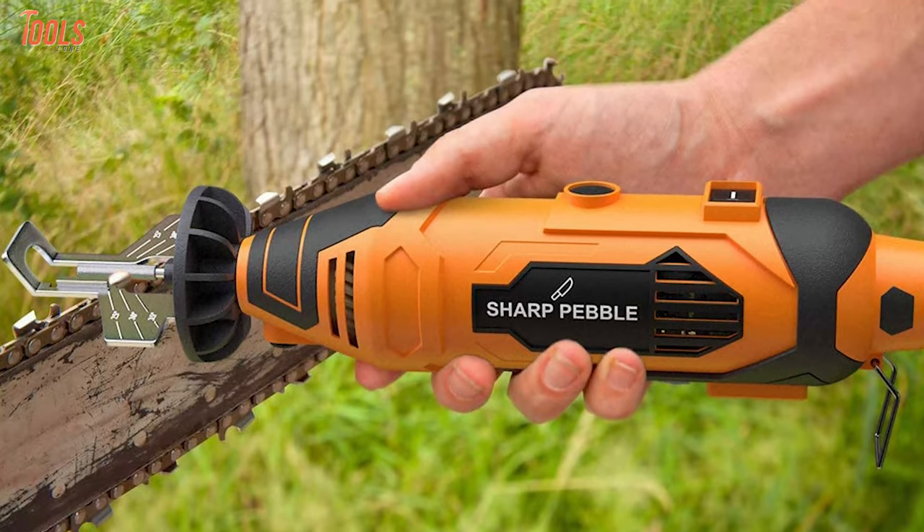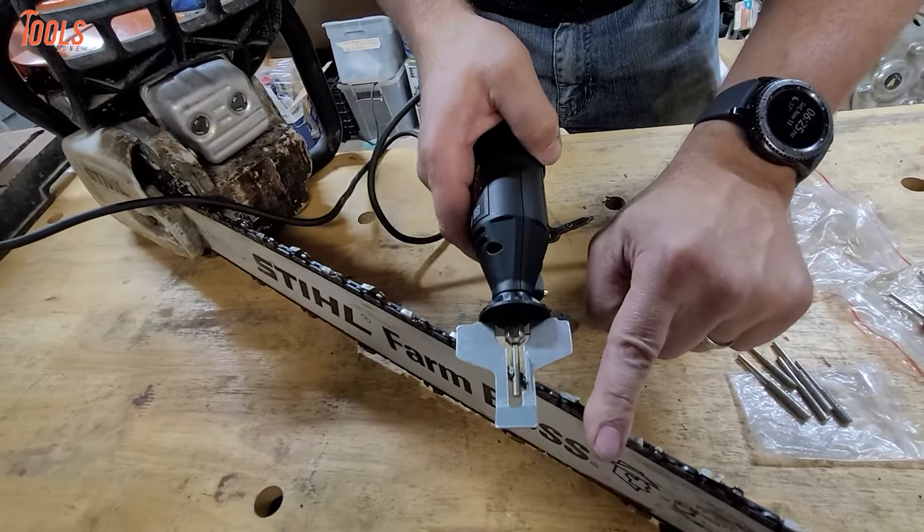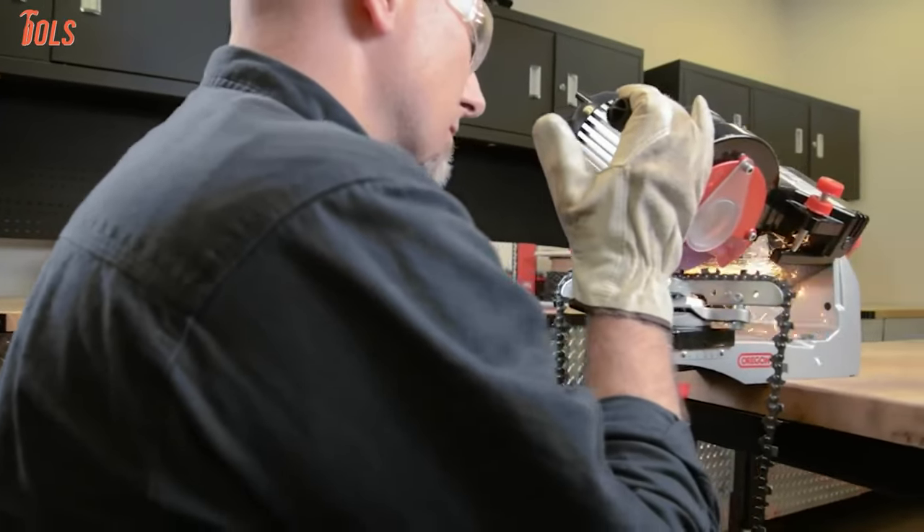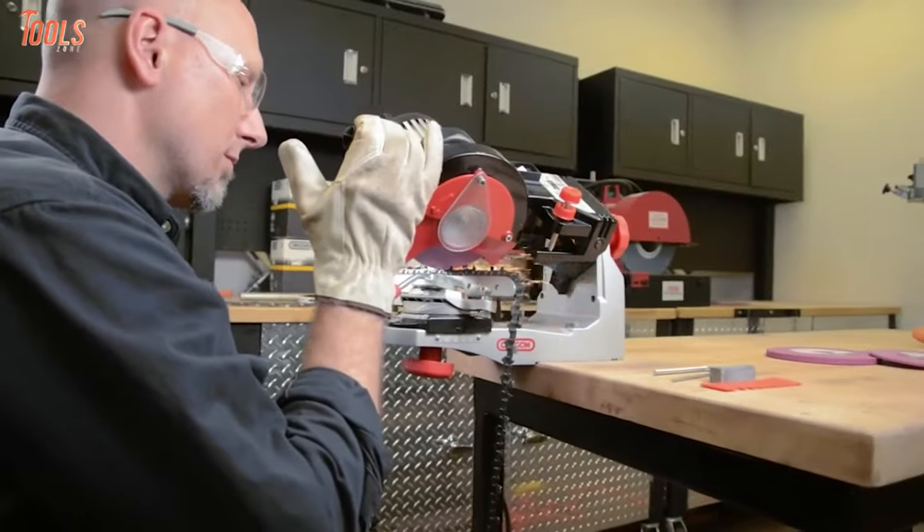So in today's video, we will show you the five best electric chainsaw sharpeners that will keep your saw chain super sharp for meeting all your cutting jobs. So, without wasting any more time, let's get into the video.